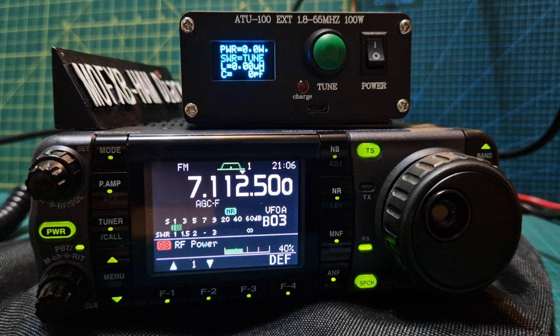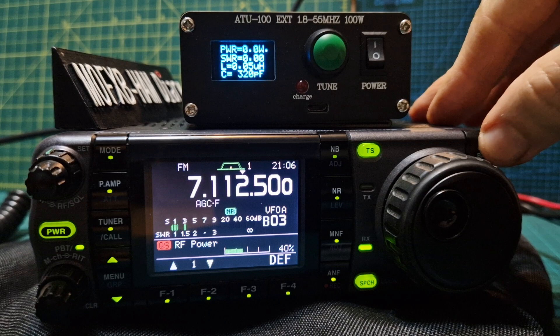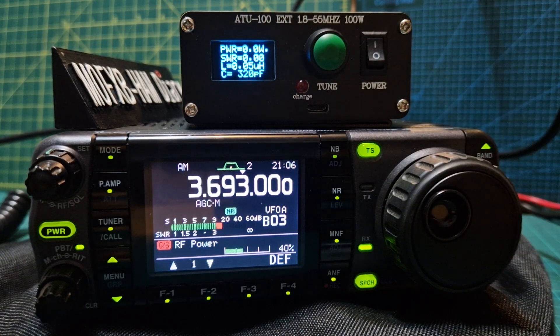Anyway, ATU100 — the older version. Let's key up on FM. Look — 34 to 45 watts, SWR 1.23. Not bad, not amazing, but not bad. It's only a long wire with a 9 to 1 balun. Let's really push it — let's go down to 80 meters.